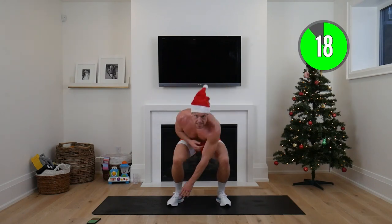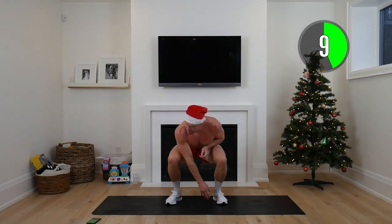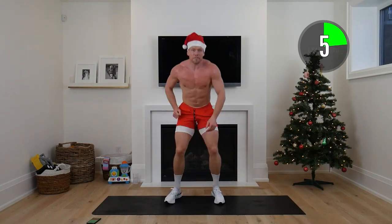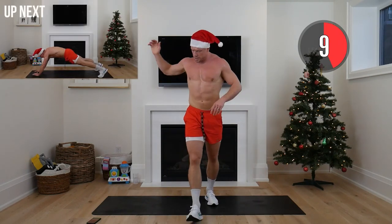Reaching towards that toe, opposite hand. Whatever you're doing, let's dig a little deeper — empty the tank. We're at the two-minute lean warning of this set!